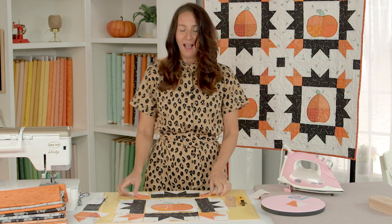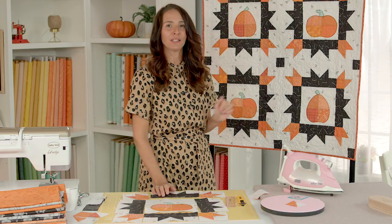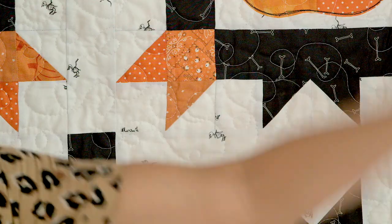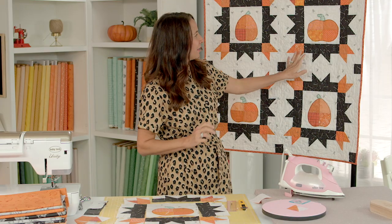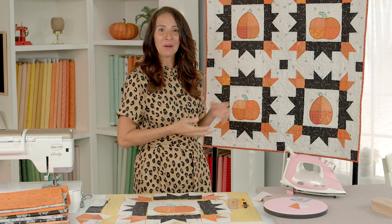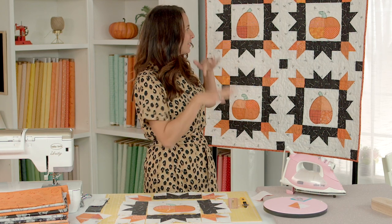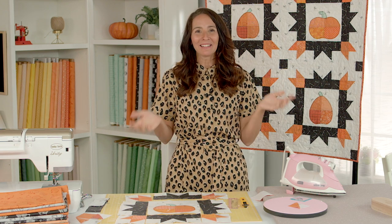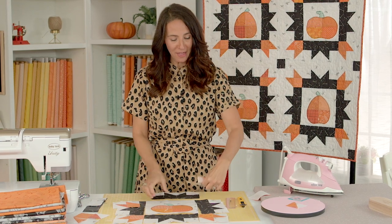Once you have all the blocks done, I've put some sashing strips two-and-a-half inches in between to break it up so the points didn't connect — I really wanted the blocks to stand out. Do some two-and-a-half-inch sashing with corner squares and once the sashing's done you're ready to quilt it. I just did some loop-de-loos that kind of look like a swirling Halloween night sky, then added some binding.